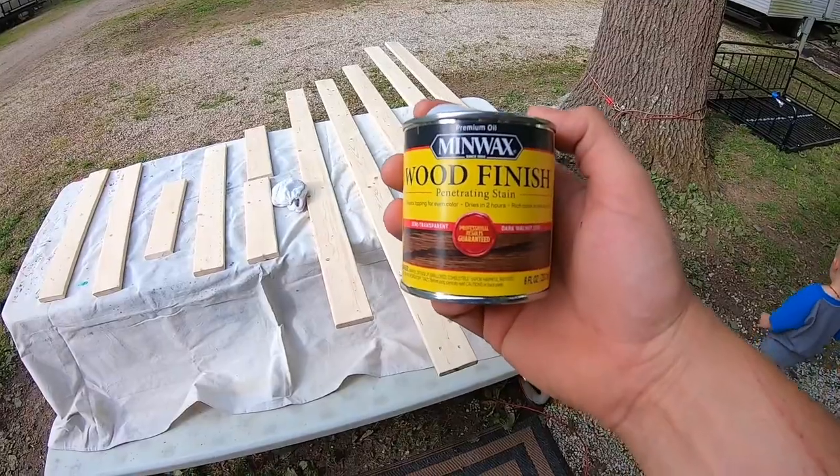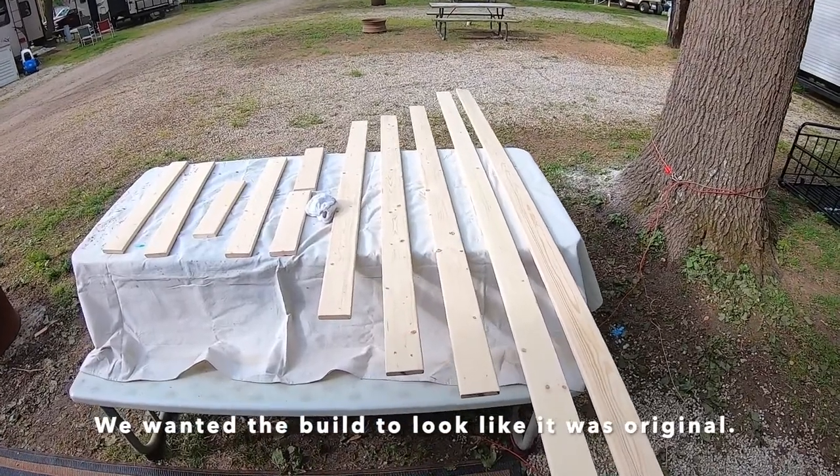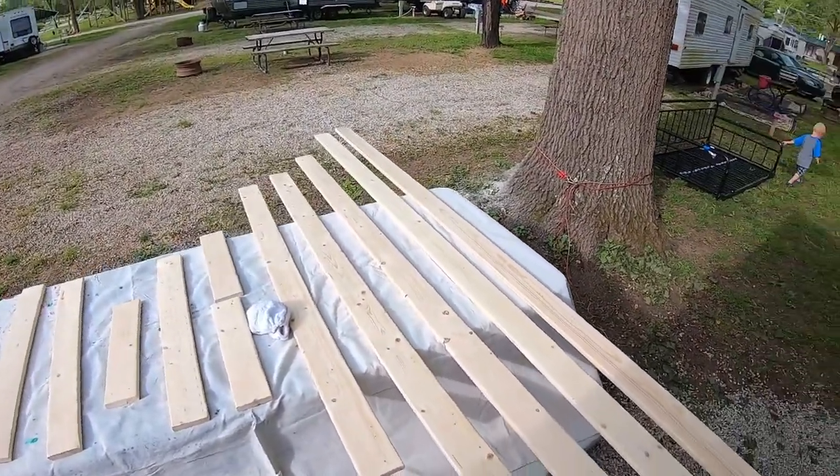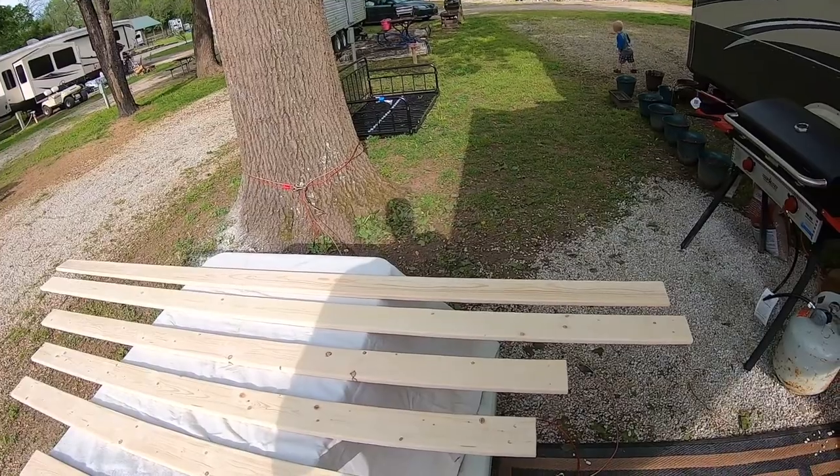They've got a day where it's not supposed to rain until late tonight, so I'm going to get the boards for the bunk bed stained — all the railing, ladders, all of that. We've had rainy days and it's been a little dark inside. I've got all the boards laid out here. We're using Minwax dark walnut — we took a piece of trim from the trailer and matched it as close as we could to the stain. I'm going to rub it on with a terry cloth.